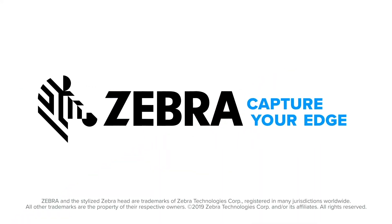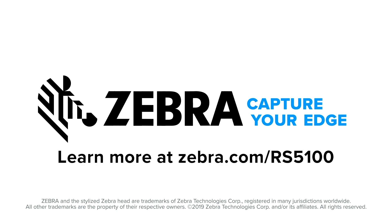Who wants that? That's right. Everyone. Zebra. Capture your edge. Learn more at Zebra.com/RS5100.